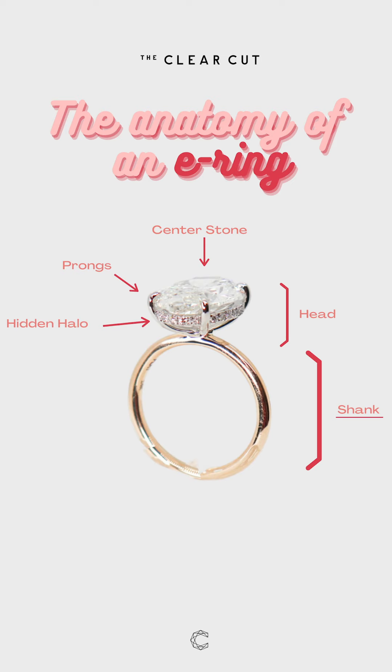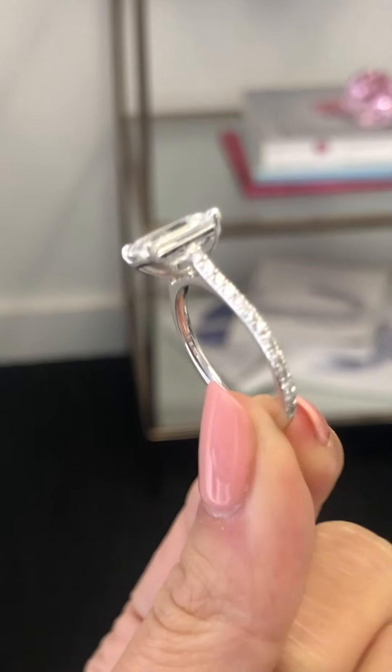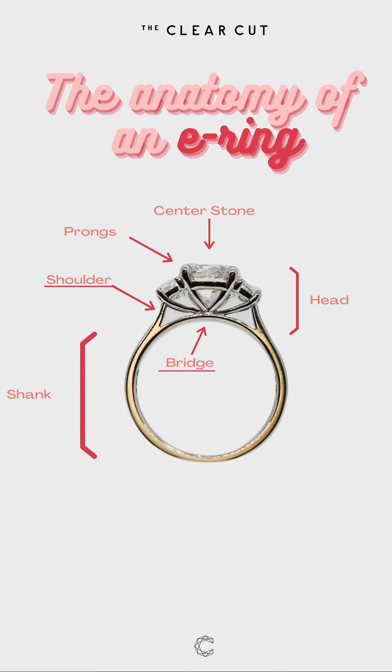Then we're going to talk about the shank. This is the part of the ring that your diamond sits on — it's the band of your ring, basically, the part that goes around your finger. You can sometimes have a ring where the head sits directly on the shank, or sometimes you can have a cathedral setting where there are shoulders coming up from the bottom to the head of the diamond. In that case, there's a bridge underneath that sits right below the head.